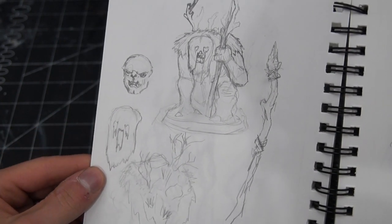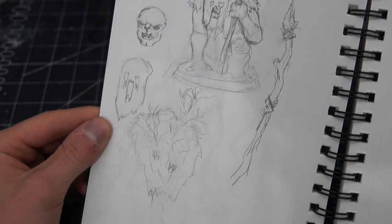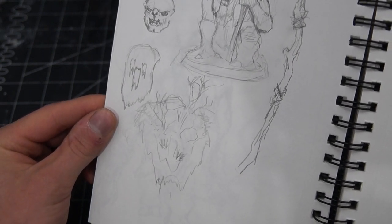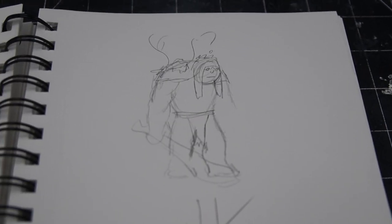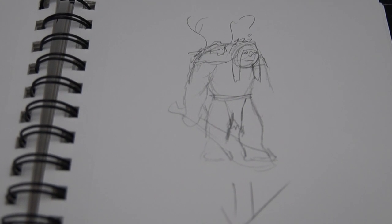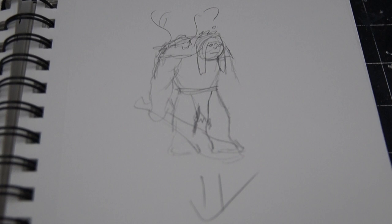I decided some specifics while I was doing this: I wanted him to have two toes, three fingers, and a distinctive nose. Then another concept came to me — if trolls turn to stone in the light, what if they can't find a cave? I started thinking about them carrying around blankets and cloaks to cover themselves during the day, but that would leave them exposed, so to camouflage maybe they attach branches and earth to the cloaks to blend in. Think troll in a ghillie suit. And with that we had our vision.